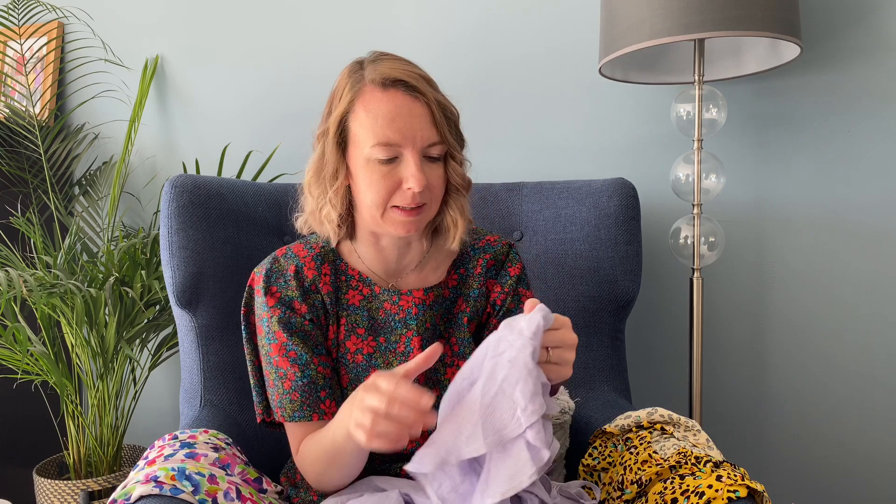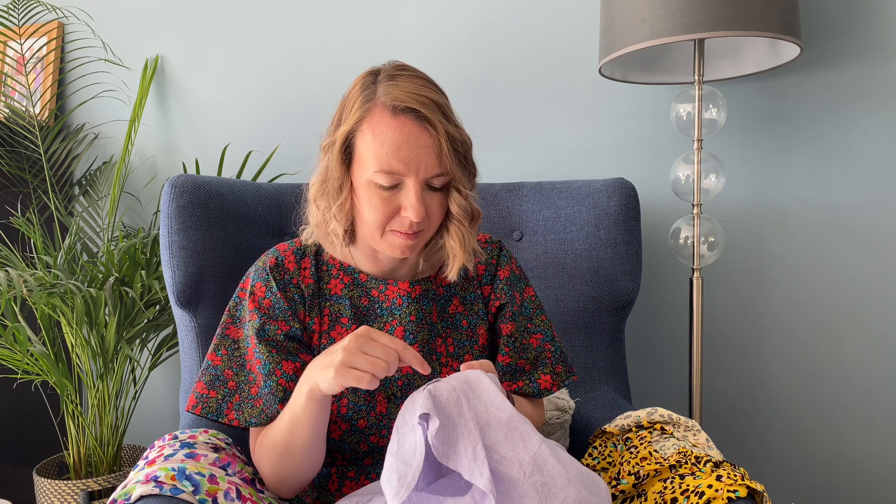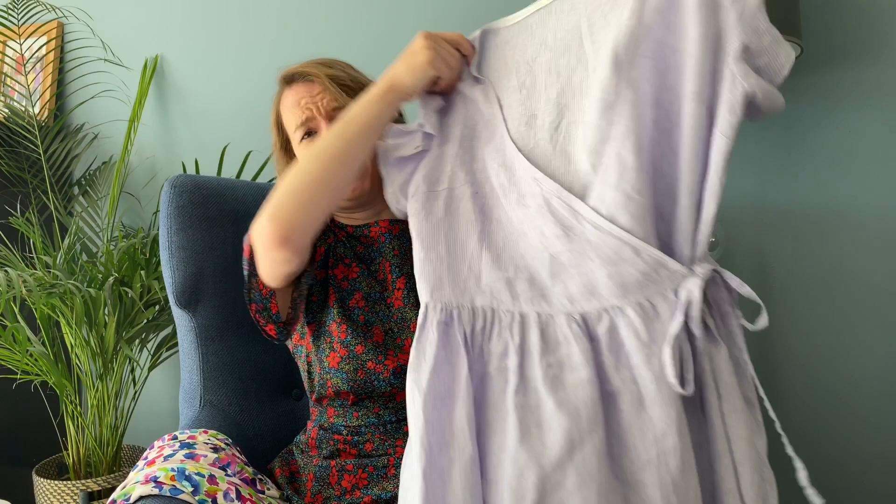There are three sleeve options on this pattern: full bishop sleeves, which would be amazing in drapey viscose; a normal short sleeve; and tulip sleeves, which I absolutely love. I did get a little confused because the instructions said the front piece went over the back on the tulip sleeve, but the picture showed the back going over the front. So when I attached it and tried it on I realised it was the wrong way to how the pattern told me, but I really like it this way — it's a nice feature either way.